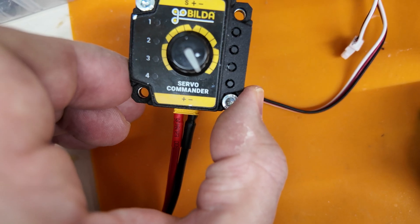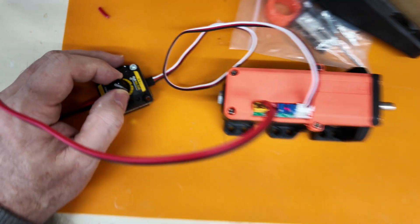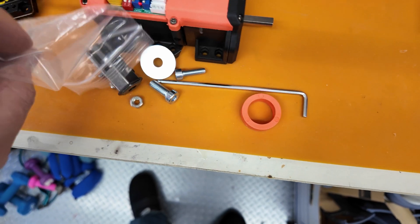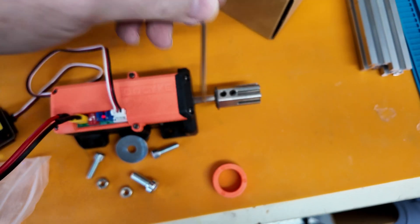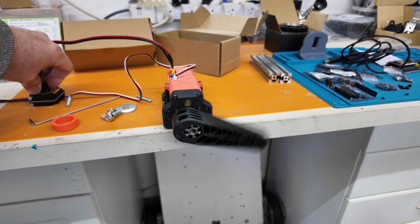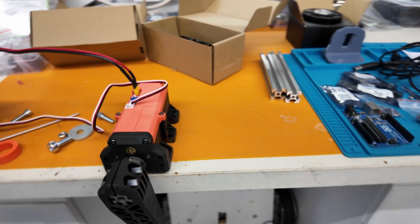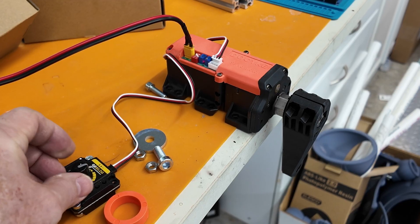I'm using a GoBilda servo commander to control it. It's not too noisy and has quite a bit of speed considering the gearing. Let's add the servo horn to the shaft so it will be easier to check the speed. It's got plenty of speed for objects like robot arms or a rotating torso. This servo has one more trick up its sleeve: 360-degree rotation and speed control.